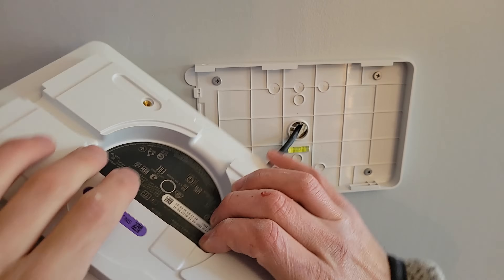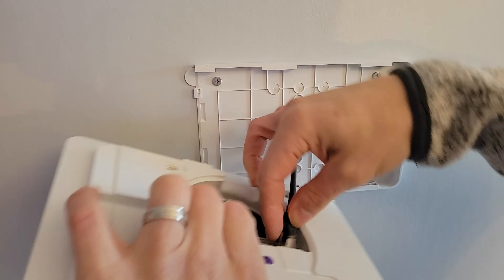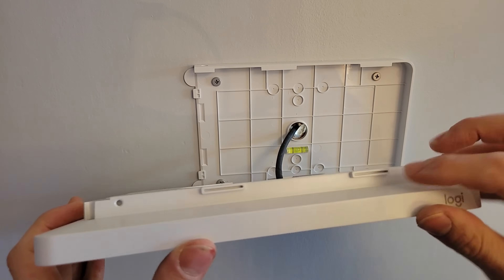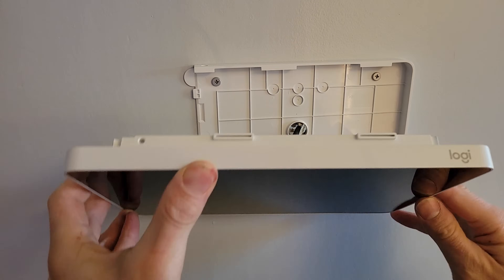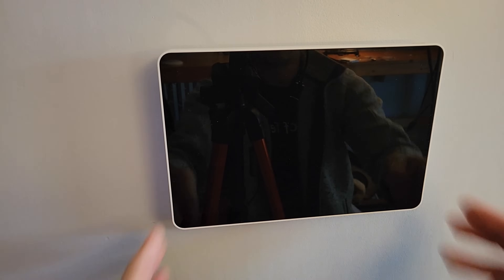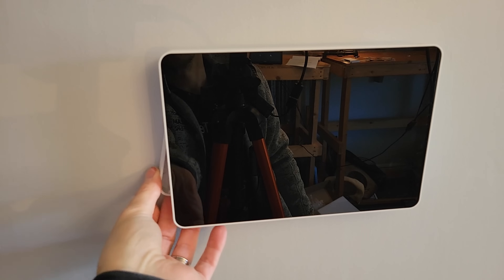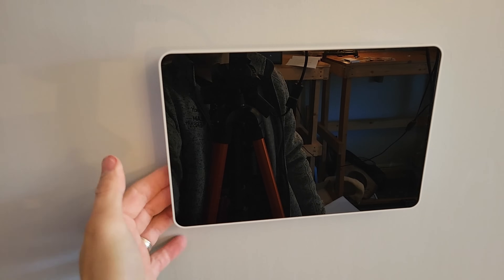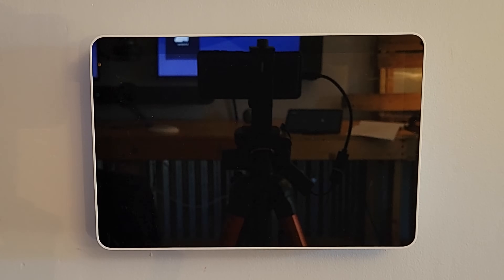Now we take the RJ45 and connect it into the RJ45 port on the back. Once the cable is connected, the little inserts on the scheduler slide behind the slots up top — we fit it in, get ourselves lined up, and slide it in nice and flush. Then the end piece goes on the back so nothing is showing on the side. A couple of screws hold that in place. The scheduler is now connected to the wall with the ethernet cable, completely flush with no visible cables — a nice clean installation.